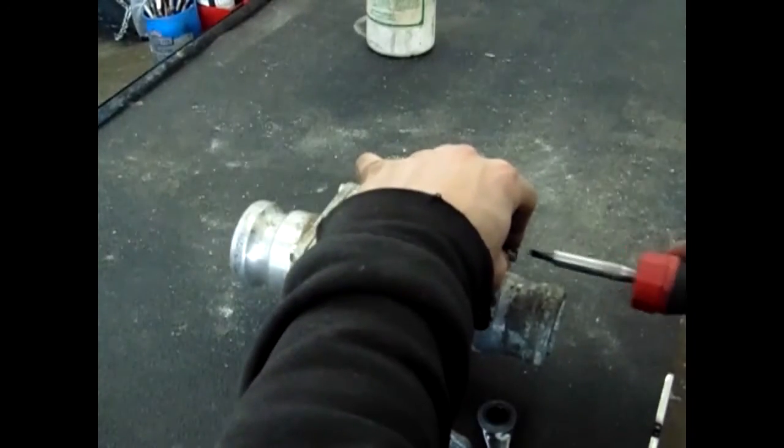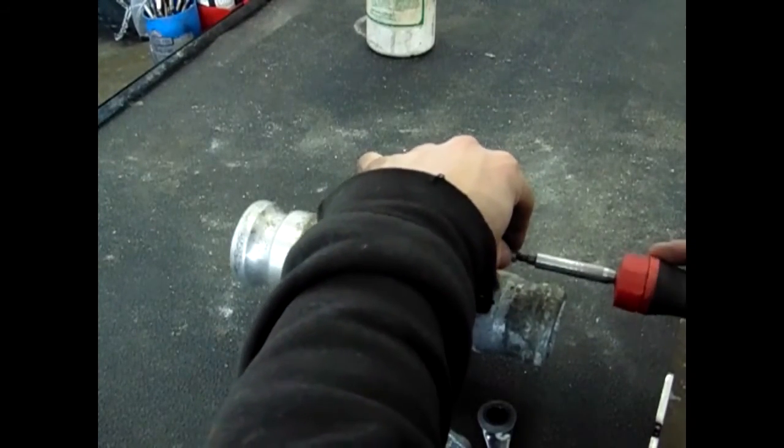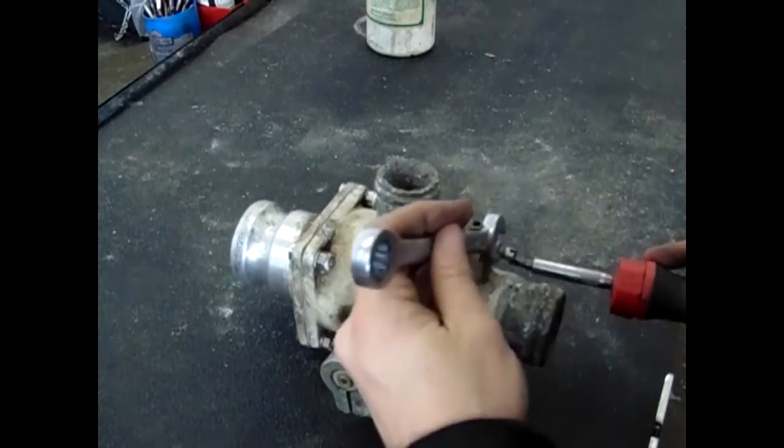Congratulations, you have now successfully serviced a spray valve. Good luck in the spray season.